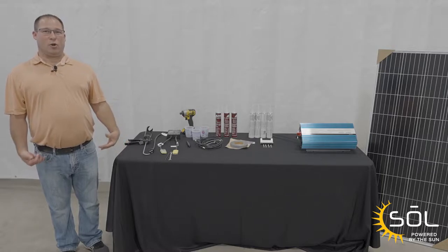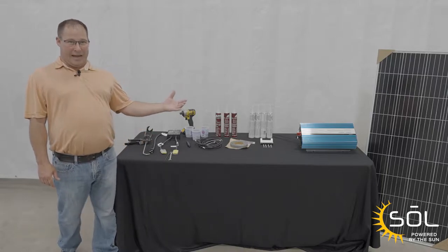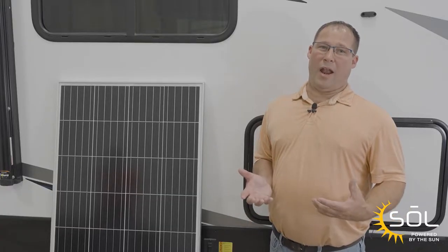Let's look at the items needed to take your solar prepped unit to a fully functional solar. We have two options: Sol 190 and Sol 380. Before we get started with the install, let's talk about what Sol 190 is.